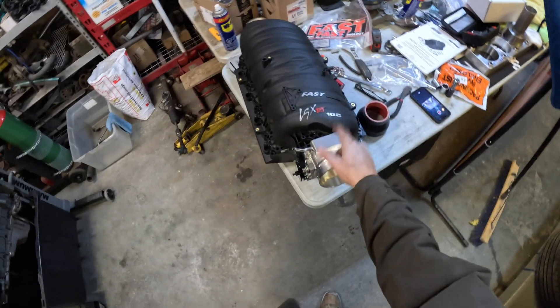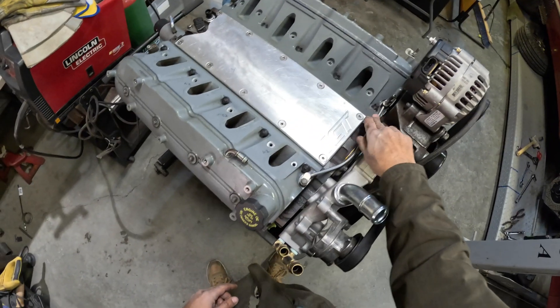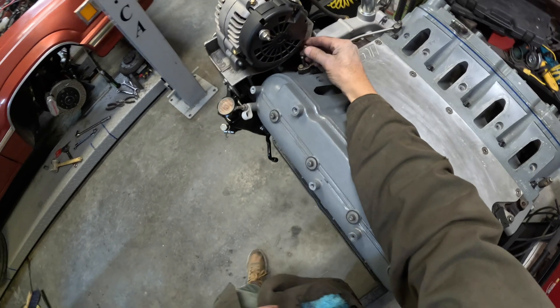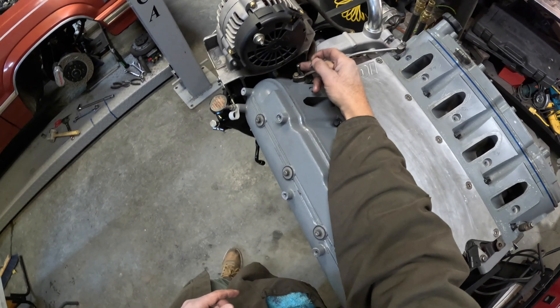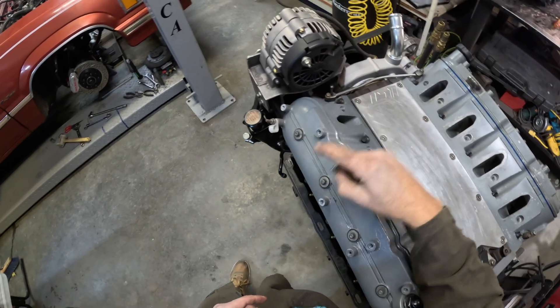Here's our LSX-RT 102 intake manifold with the throttle body attached. I wanted to show you the steam ports on the LS. The factory steam line is right here, and it's really close to interfering with the geometry of the intake manifold. What I had to do is cut off about 950 thousandths off this factory truck 6-liter steam port, and massage it so it's just pointing kind of straight up. I wanted to show this before putting the intake manifold on to confirm everything clears with the truck accessories and brackets.